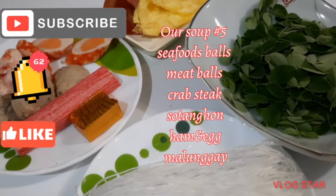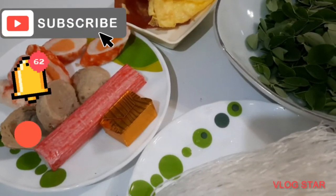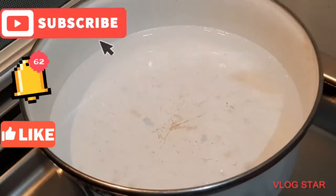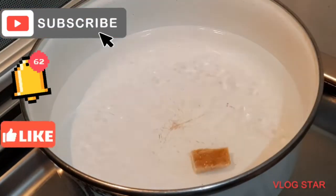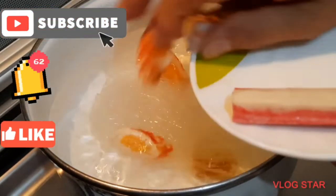Good morning everybody. For this video we are going to cook our soup seafood balls with sotanghon and malunggay and ham and eggs. We are going to make half of our cubes and then the sotanghon and the balls.